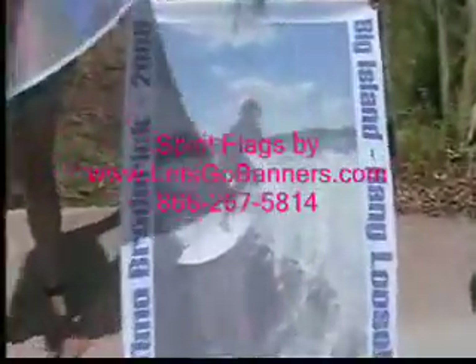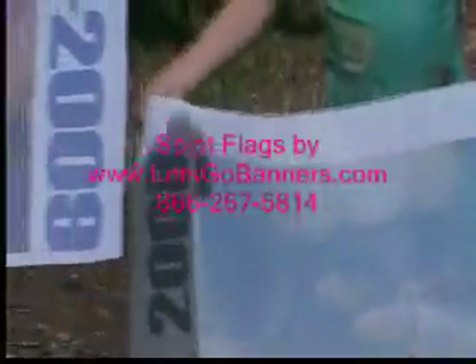So we hope you enjoy the flags. Order today — order a lot of them if you want and do them as a fundraiser. This is Chris Anderson with Let's Go Banners. Take care.